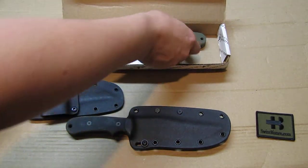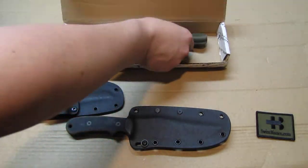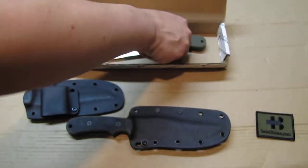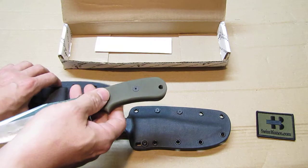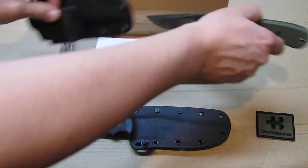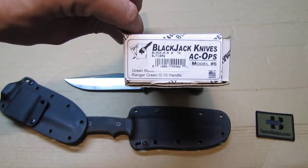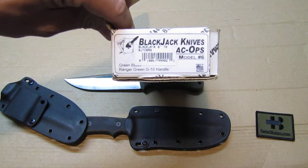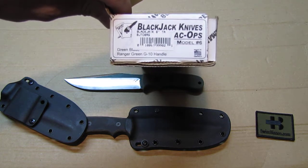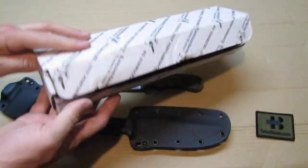As for the black one — when you open the box, the knife sits in the lower part of the box and the whole thing is wrapped in paper. The Kydex sheath sits on top of it. There's not much description included — we see the Blackjack Knives branding, the model name, six-inch blade, and the Ranger Green G10 handle designation.